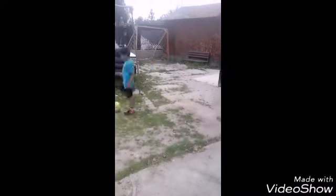Okay, you go like this, then you go like this, then you kick it, then you make a move.